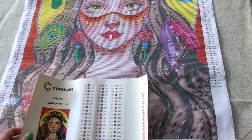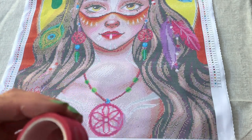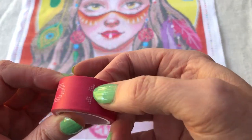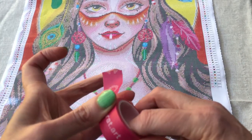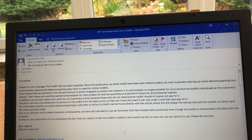We also get some branded washi tape. However, I can't find a tool kit — I definitely don't have a tool kit, so I'm going to have to go back to Carrot Dot Art and let them know.